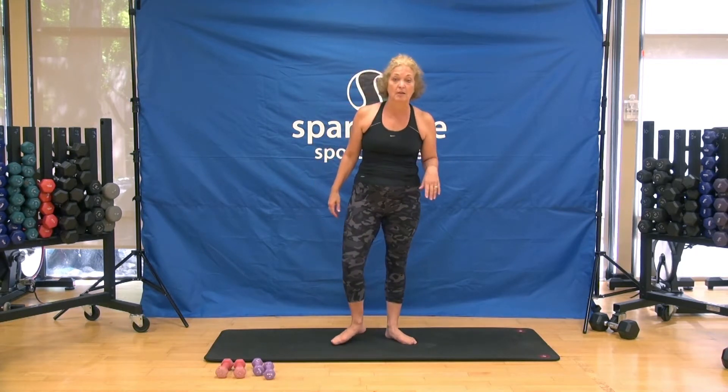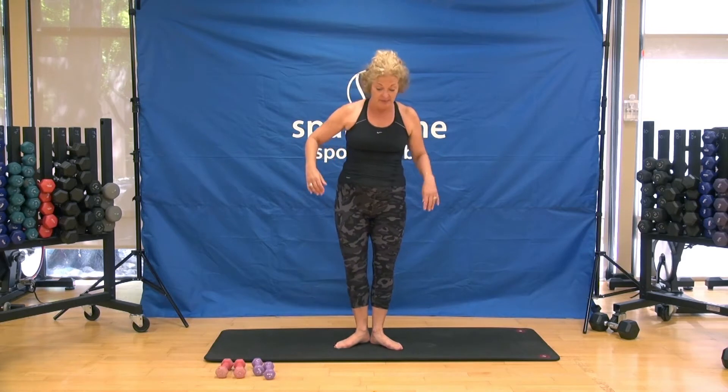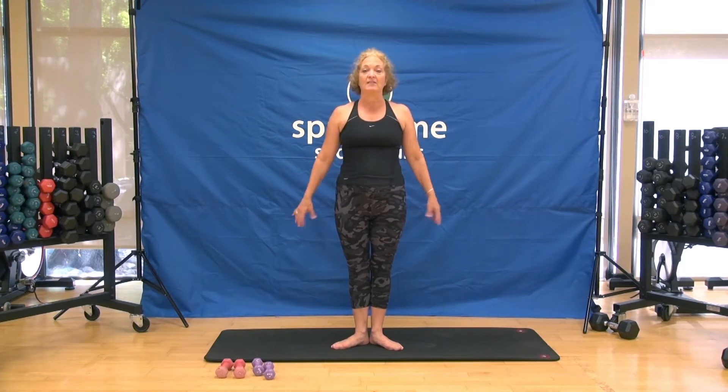We're going to start in first position. Your heels have got to be touching — can't be out here, got to be touching. As you stand, roll the shoulders back, tuck your pelvis forward, and squeeze your glutes. This is the starting point. If I asked you to stand here for the duration of class, tomorrow you would feel it in your glutes — but we're not going to do that. So let's go ahead and warm up.